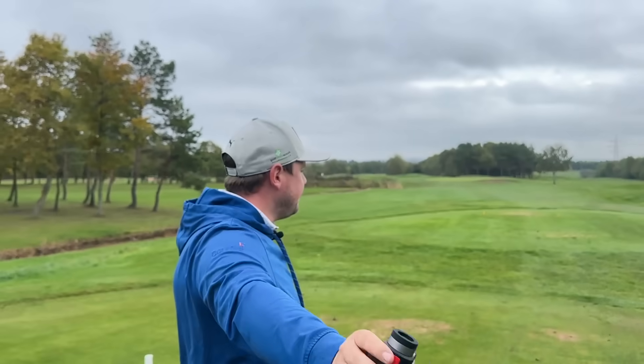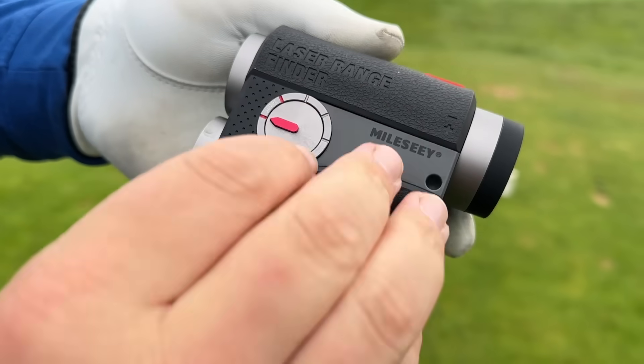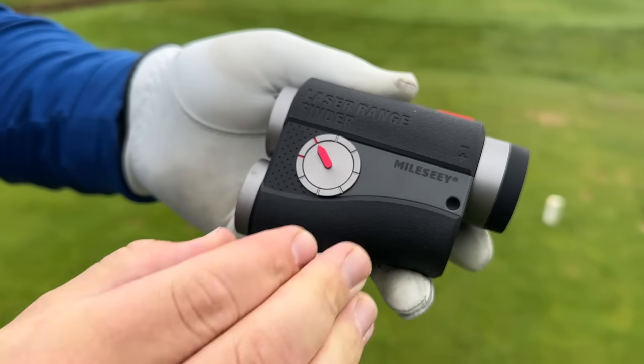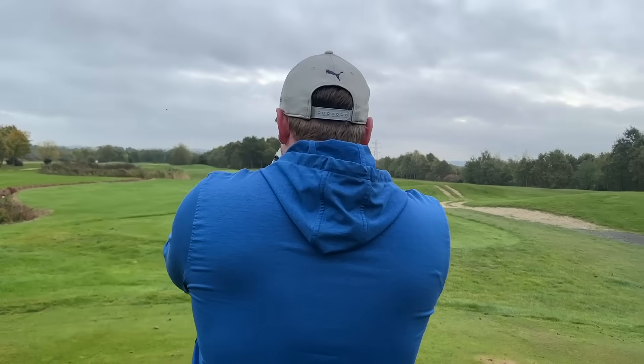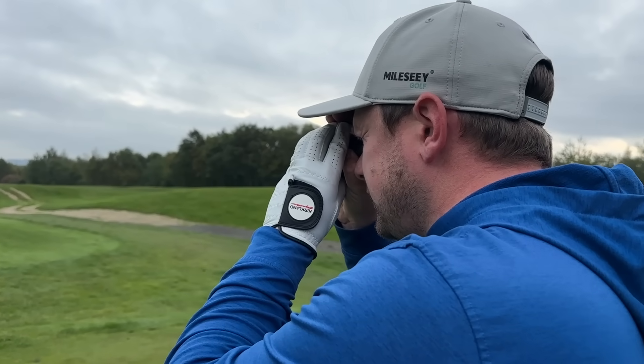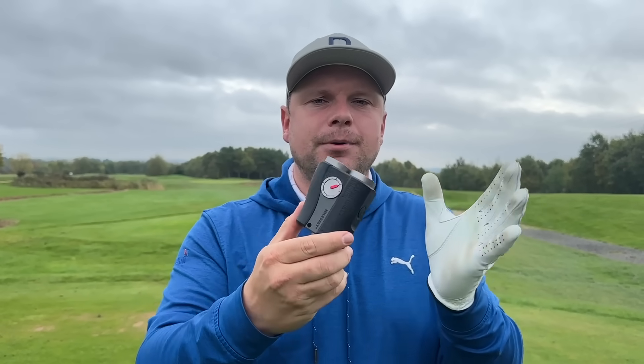With the PF-S2 I've got the slope switched on - I can turn that off if I want to if we're in tournament mode - but I'm going to keep that on because I generally play with my friends. We have here 153 yards and it's playing 153 yards. It's bang on the nose, so we don't have to utilize the slope too much.